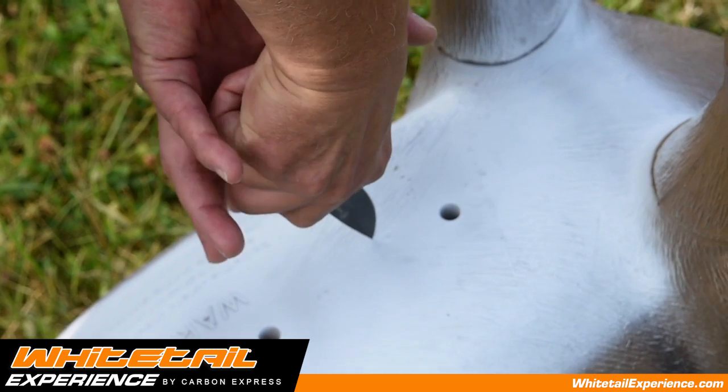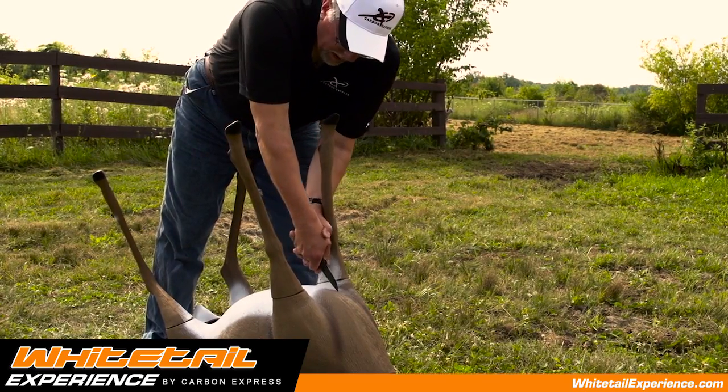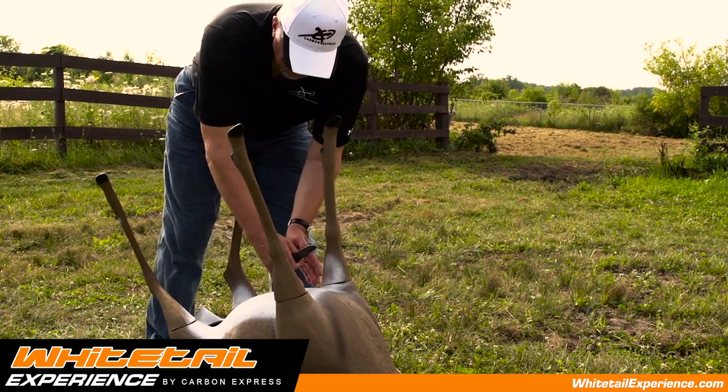Once you hit the brisket, you just take and turn your knife, get a good hold on it and cut all the way through with a saw action all the way up till you get to the front part of the brisket area. Now you've opened up the gut area and also the chest cavity area.